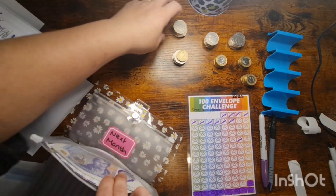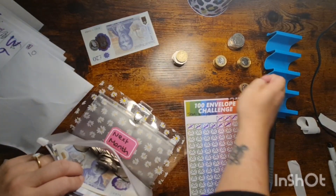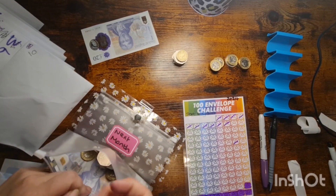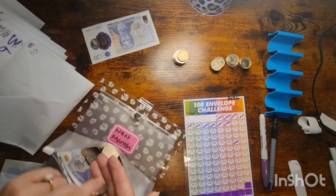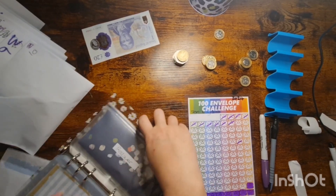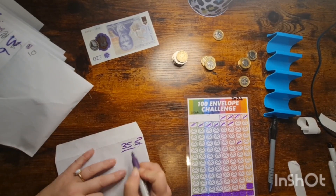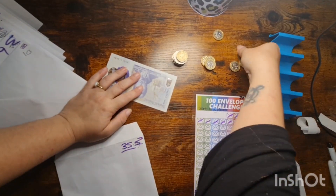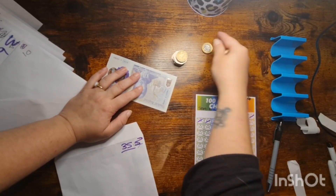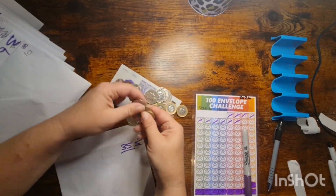I'll take £20 because I can't take £30. Counting out: 5, 10, 15... 1, 2, 3, 4, 5 — that's 20. Then continuing: 1, 2, 3, 4, 5, 6, 7, 8, 9, 10, 11, 12, 13, 14, 15.